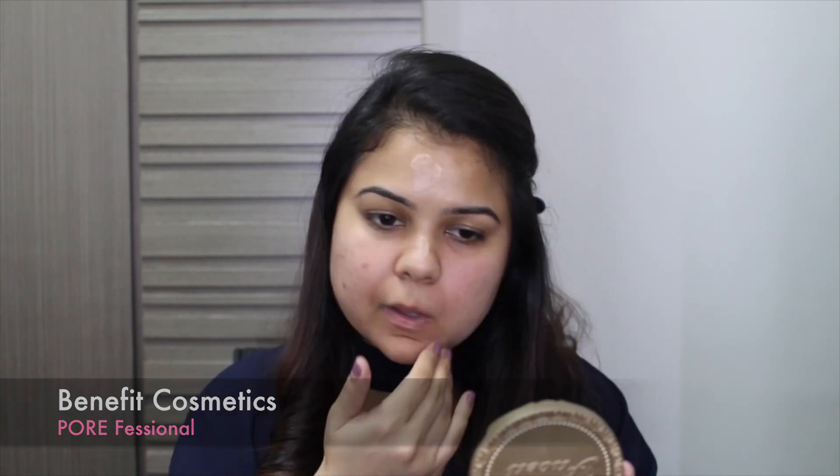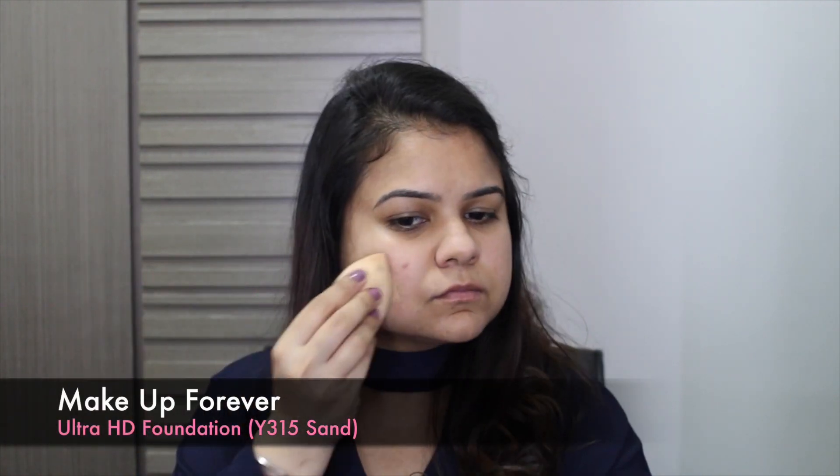Going over with a mattifying primer — my favorite — just in the center of my face before going over with my foundation for today. I'm using the Makeup Forever foundation which I feel is slightly lighter than my actual skin tone, so you will see that I'll be using a slightly darker shade just to warm my face up a little.